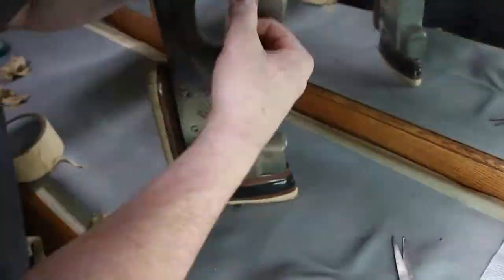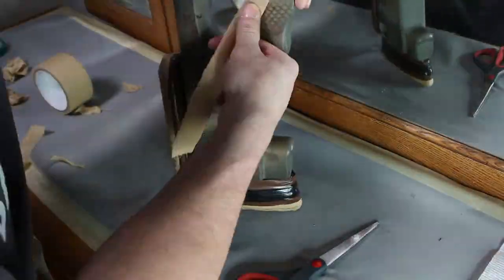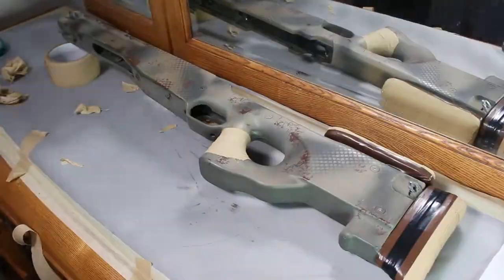Next up is giving the handle some grip as well as some color. Nothing crazy here — just a clean camo tape wrap with the ends being sealed off with brown electrical tape.